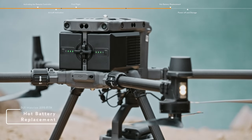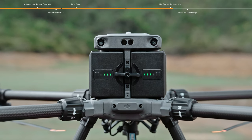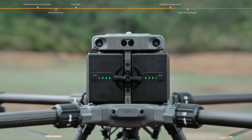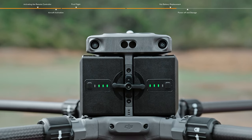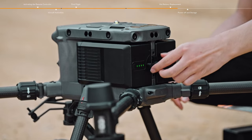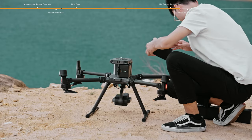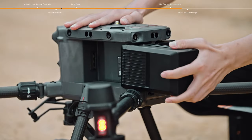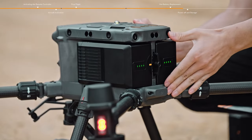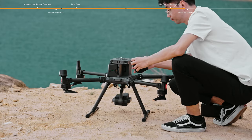Hot battery replacement. Battery hot replacement is available for the M350 — battery replacement can be done without powering off the aircraft, improving replacement efficiency. Unlock the battery release toggle, remove the battery on one side, and replace it with a backup battery. When the battery indicator lights up, it confirms the battery is installed in place and the battery on the other side can then be replaced.